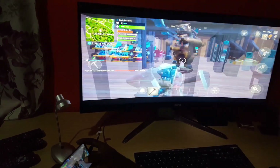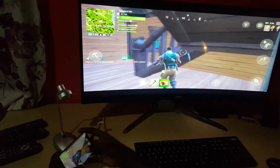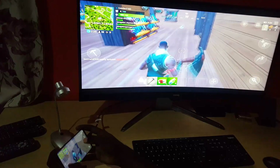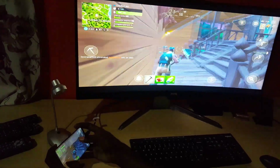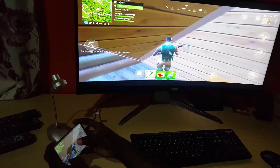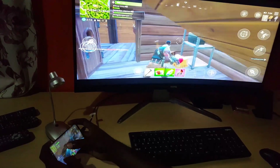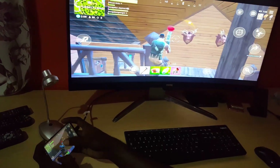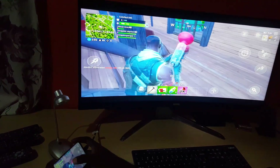I didn't expect the Samsung Galaxy to be capable of actually playing this on such a large 35-inch monitor. Oops, I got hit! The graphics are not bad — the only better you could get on a monitor like this is just a gaming PC, but as you can see, the Galaxy S8 is doing a stellar job. For all those Fortnite fans out there, you can check this out.